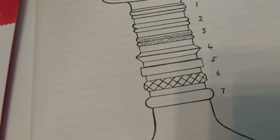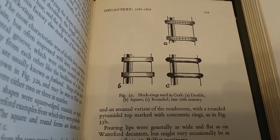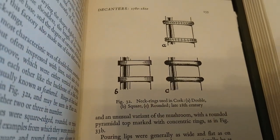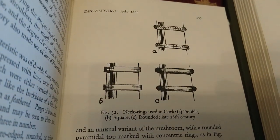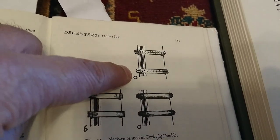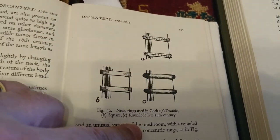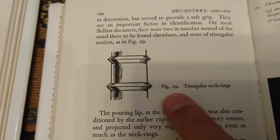This book is 'How to Identify English Drinking Glasses and Decanters from 1650 to 1830' by Douglas Ash. He doesn't have as many illustrated. He calls the top one 'double', but actually they were called feathered and vertical — not double — because double was just two plain rounds without any impressions. Then he's got square and rounded, and on another page, triangular.